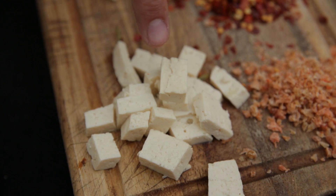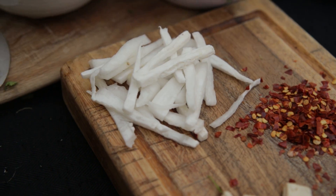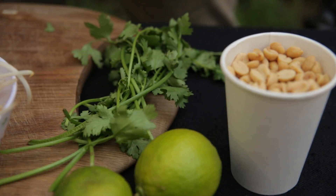We need to talk garnish. Some of it's going in the pan, some of it's going over the top. Into the pan we've got dried shrimp, tofu, chilli, daikon, bean sprouts, and spring onions. And then over the top we've got peanuts, lime, and some coriander. This is going to be so tasty.